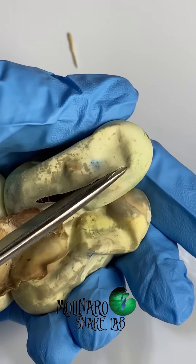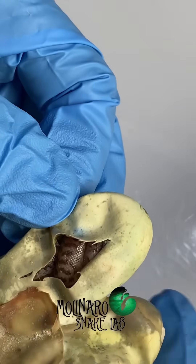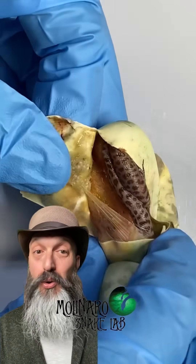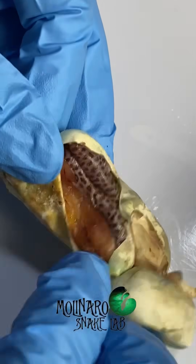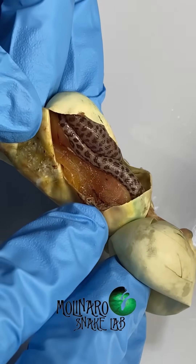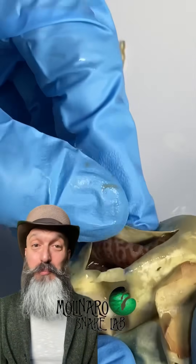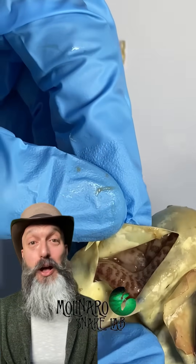I'd like to take a closer look to better understand what happened. When I opened up the egg more, I could see that unlike the other snakes who absorbed all of their yolk, this little one didn't. In this photo, you can see why — it looks like the snake was twisted up in its own umbilical cord, cutting off essential nutrients. The second egg didn't turn out any better. It's terribly unfortunate, but now we need to focus on the four healthy snakes.